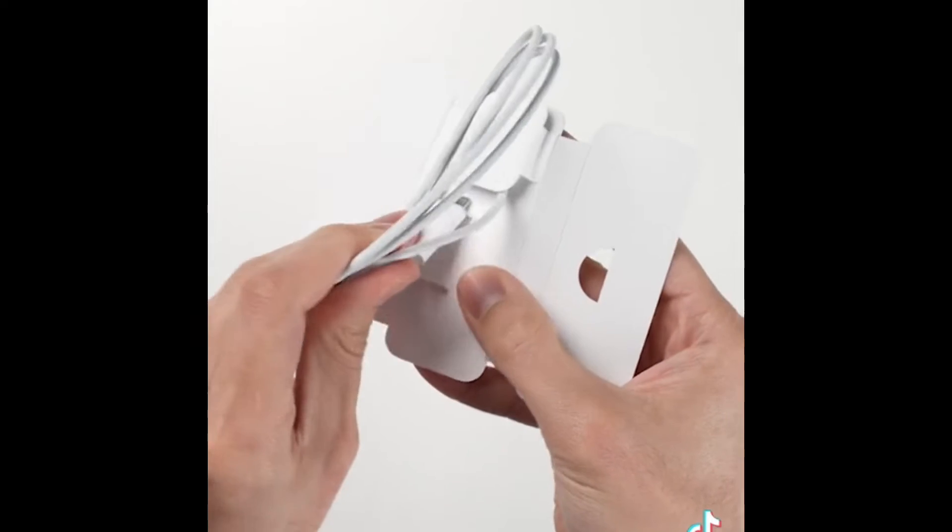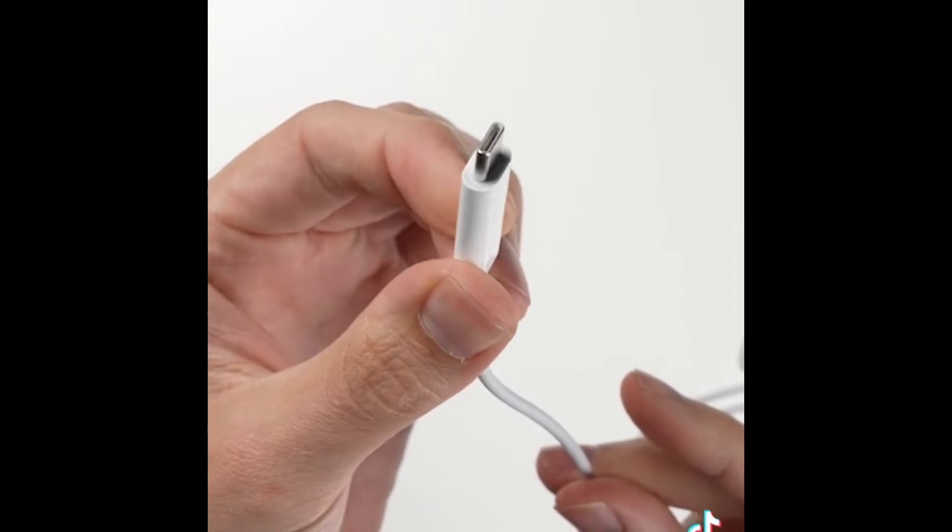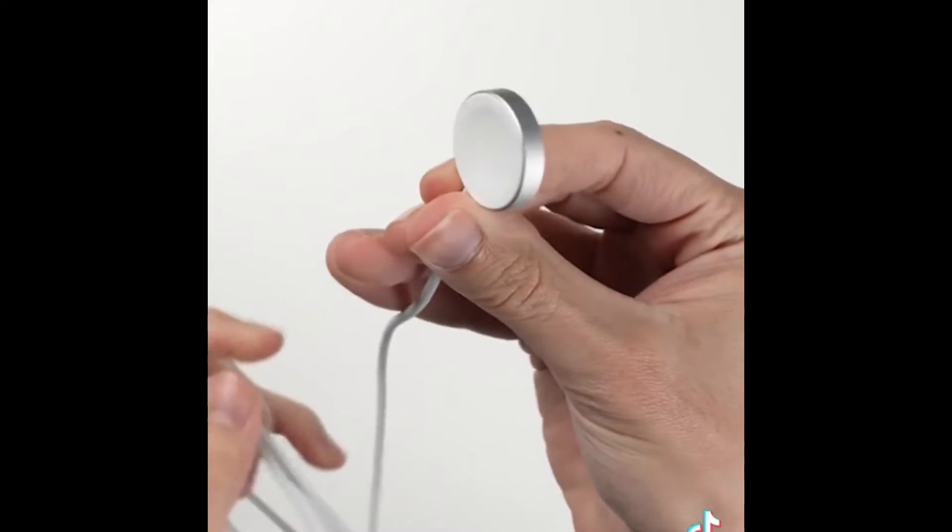What's different about this year's charging cable is it now uses USB-C instead of USB-A, which Apple says helps it achieve charging speeds that are up to 33% faster.